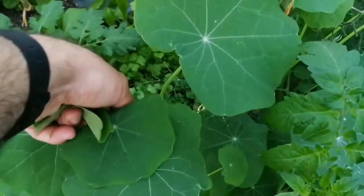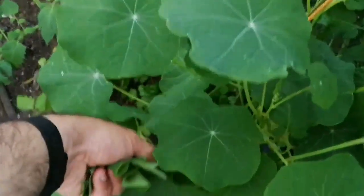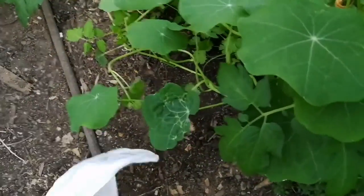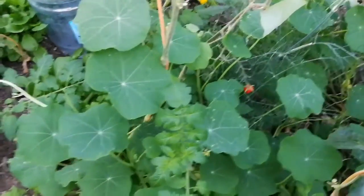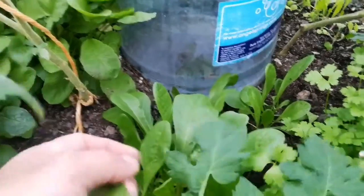Some fresh young leaves of the nasturtium — they taste peppery, but you have to remember they are not as juicy as the other salad greens, so they're kind of dryish. Just a few of this leaf.